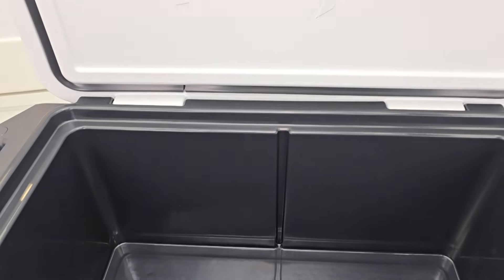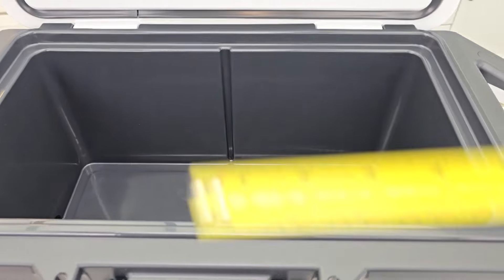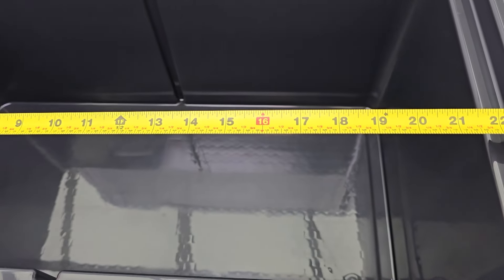Here's what the inside looks like. We're going to add some stuff — some sodas and different things. First, 21 and three quarters inches.